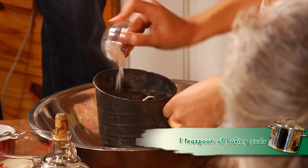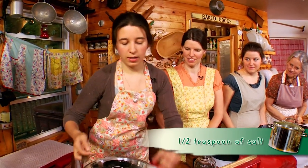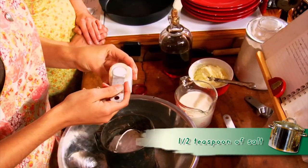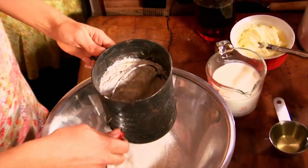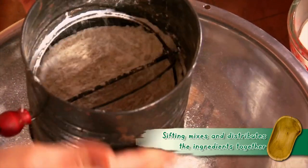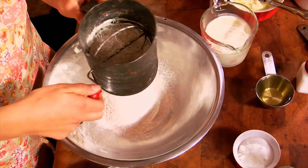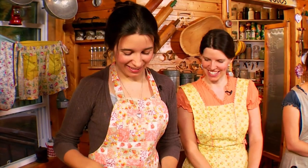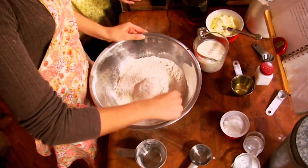Add one teaspoon of baking soda and a half teaspoon of salt into the sifter. Then sift all those dry ingredients together right into your bowl — it helps mix them really well. You can also mix with a fork, but the sifter helps combine everything. Once your dry ingredients are well mixed, it's time to add the wet ingredients.